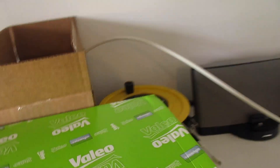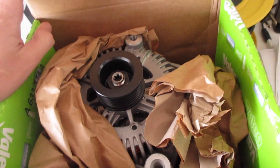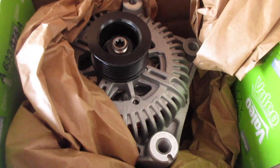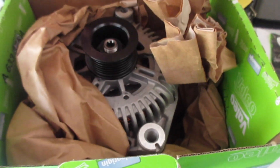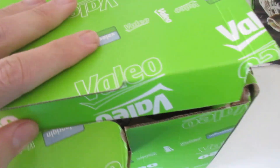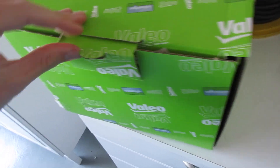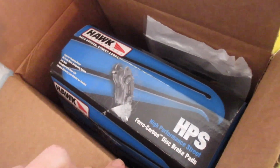Yesterday we got the alternator for the E60 - we're doing that too. It's got generator-related codes and on cold starts it comes up and says 'charging malfunction.' This is a Valeo, which is the OE new alternator, nice smooth bearing. That'll go in when we get the belts - we're going to replace the serpentine belt and the AC belt.